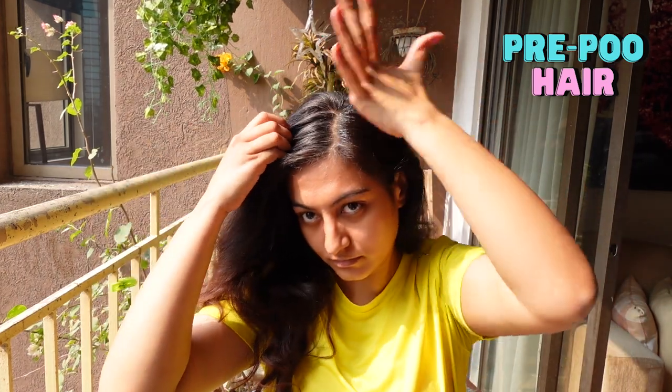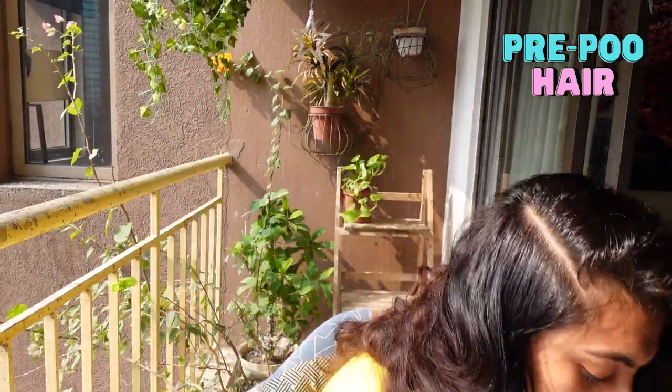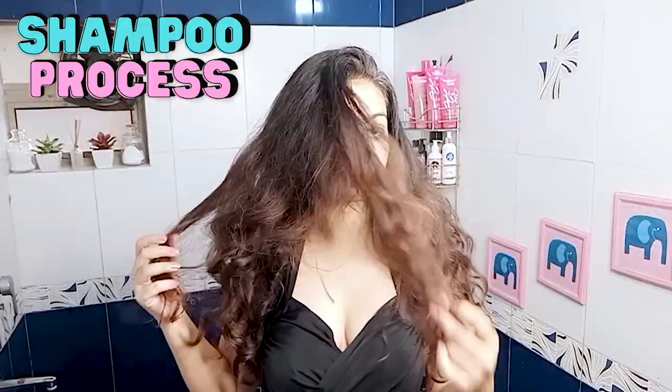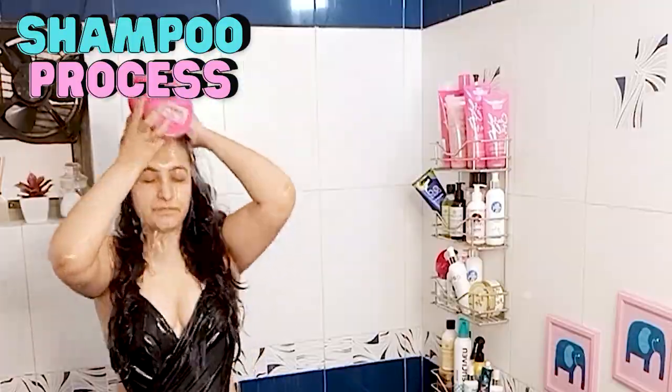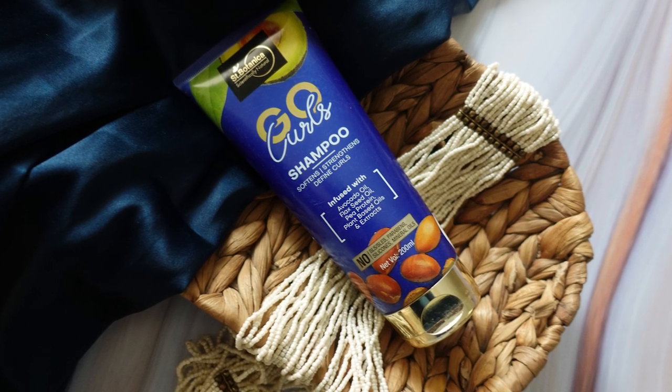This will not only stimulate my scalp but also remove dead skin cells, dirt, debris, and buildup. I don't use copious amounts of oil when I pre-poo, and I don't apply it to my hair lengths either, because then I'd have a much harder time removing that oil with a CG shampoo. I'll keep this on for an hour or two and then hop into the shower.